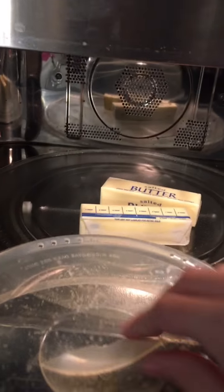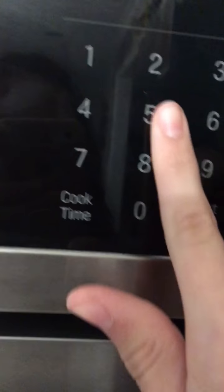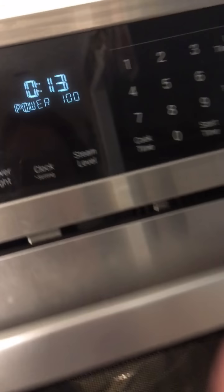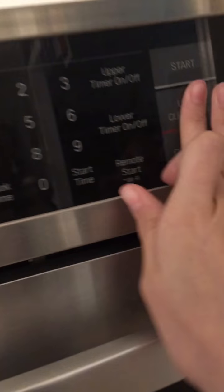The first thing you're going to do is take two sticks of butter and put them in the microwave until completely softened. I'm starting with 15 seconds on full power. It really depends on how strong your microwave is. The butter wasn't quite squishy enough, so I put it in for another 15 seconds. Just do it as long as you need until the butter is completely softened, but not melted. You want it just right.